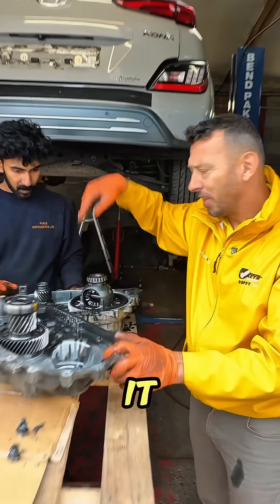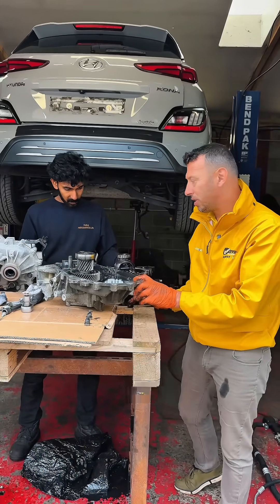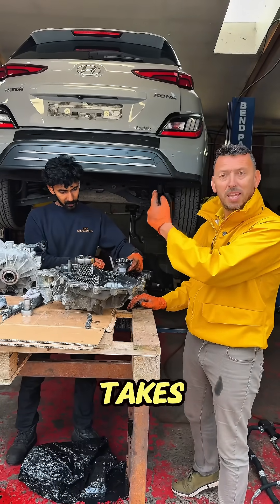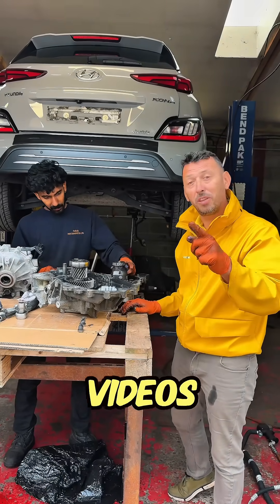It was running about 15,000 miles with a noise on it until it got to this stage where it was literally close to breaking down. Follow me to see exactly what it takes to replace this transmission on the Hyundai Kona, and stay close for more videos from the garage.